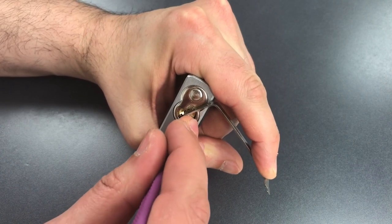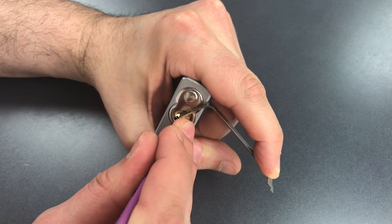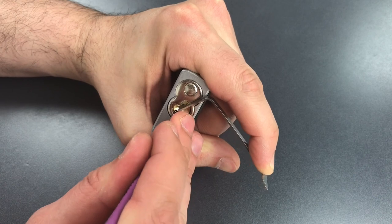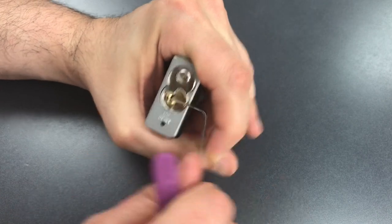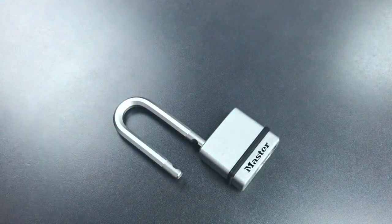One is loose, so is two. Three is binding, got a click out of him. Four is binding, got a click there. Back to the beginning, nothing on one. Two, click out of him — that should just leave number one, and we got it open. As I said, not a difficult lock to open up.